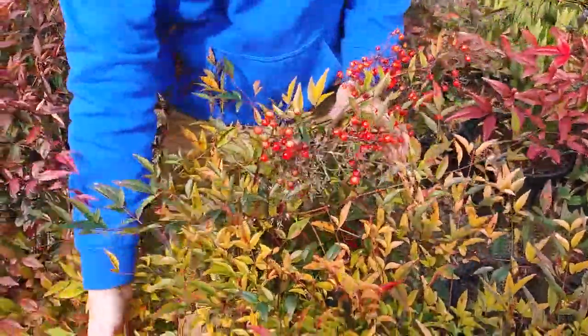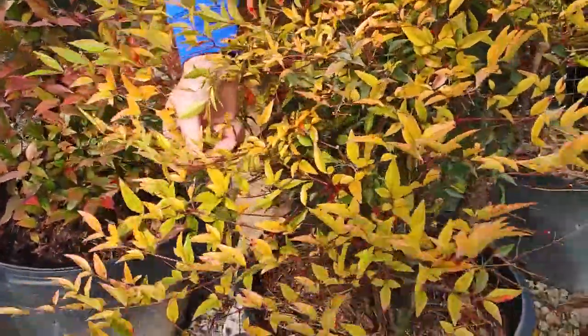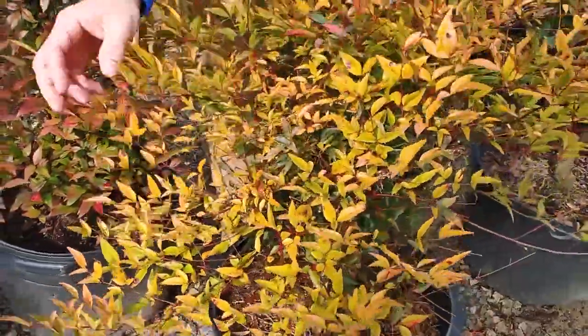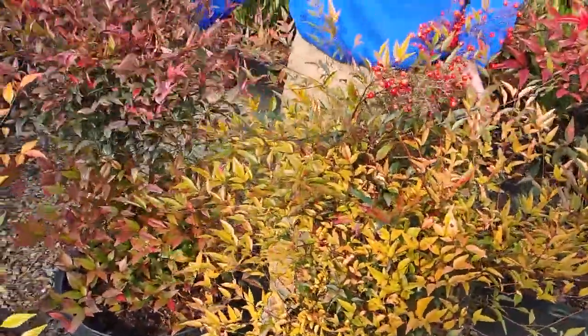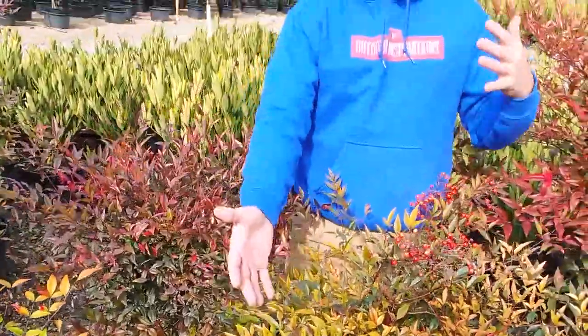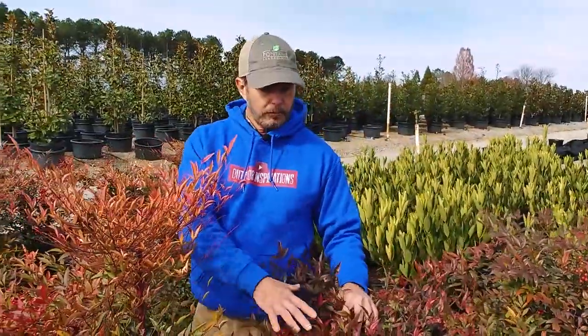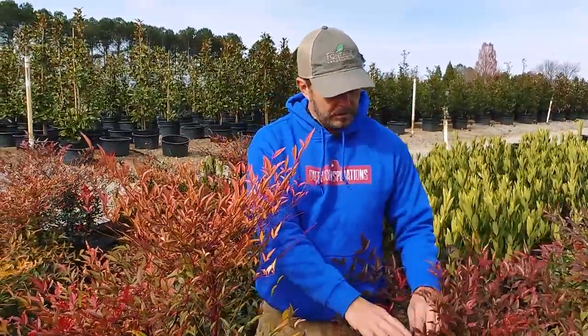Look at that cool yellow foliage. This is another plant side by side — look at the different looks you get from the same plant even side by side. The more sun they get, the more reddish and burned the foliage gets in the fall. As it gets colder you'll get more of a reddish, burned look to the foliage, almost like burning bush.